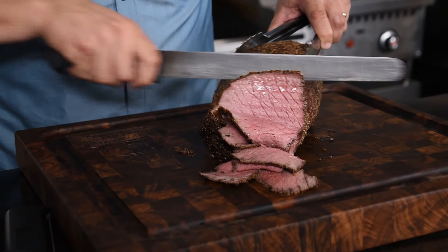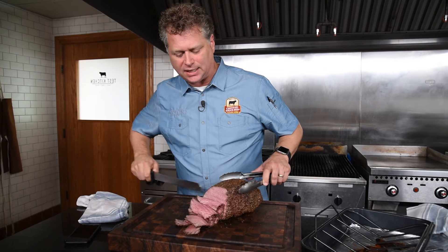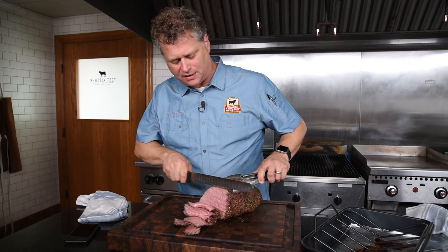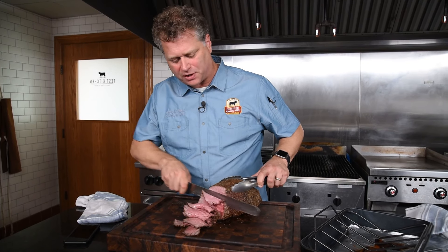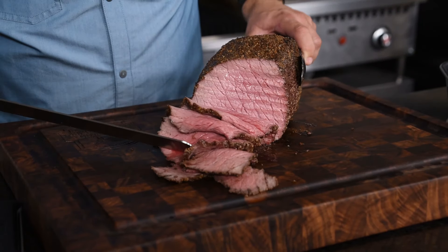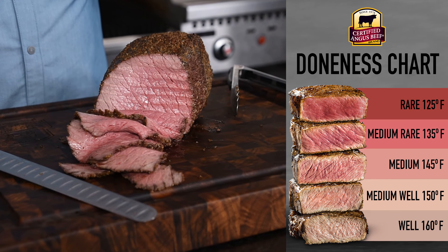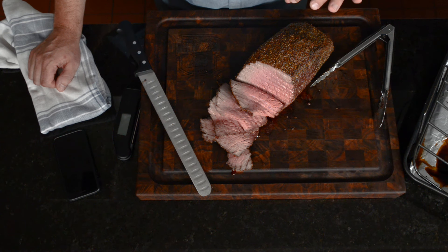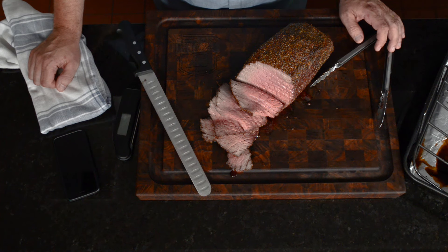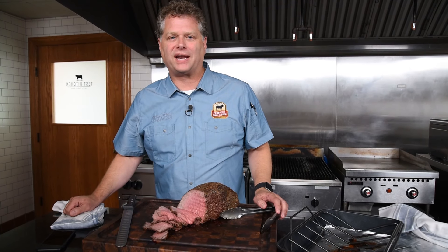Boy, look at that doneness — that's exactly what I was looking for. By going at high heat initially at 450, dropping it down to 325, we were able to coast to our target doneness of 135 or so for a medium rare. For other doneness options, pick your favorite. And there you have it — a perfectly done top round cooked exactly the way I like it. I can't wait to dive in and enjoy it. For more top round recipes and this specific one, go to CertifiedAngusBeef.com.